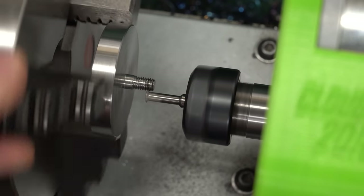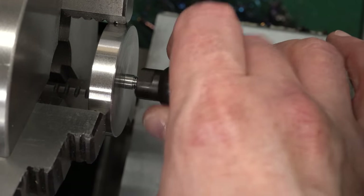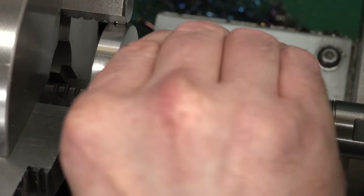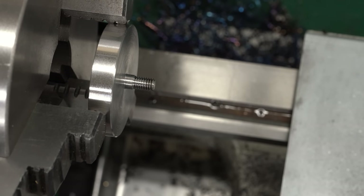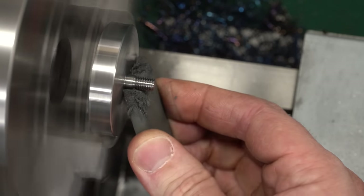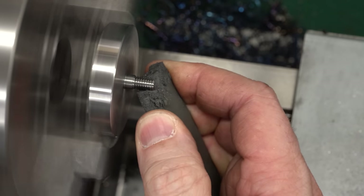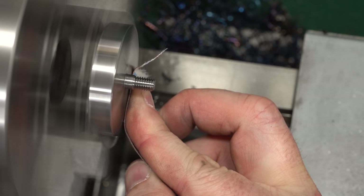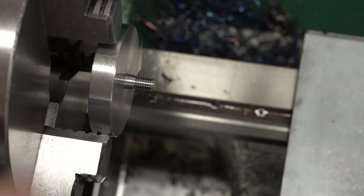We'll just take one more thou off this thread and see where we end up. With one more thou off the thread, the fit is just about perfect — nice and clean, goes all the way to the bottom, seats cleanly and sticks. That is going to be perfect. Now we'll bring in a Kray-Tex stick, sometimes also called a Bright Boy, just to remove any rough surfaces from the thread and clean it up smooth. And we'll also grab a piece of emery and smooth out that turned surface — it was already pretty good, but as long as we're here, why not?